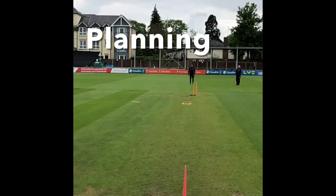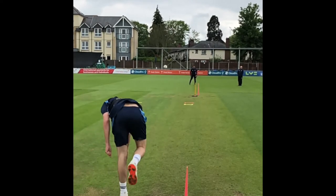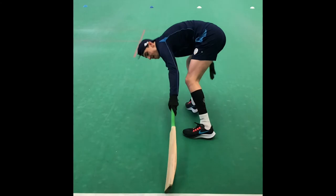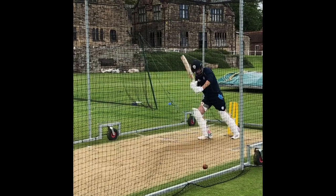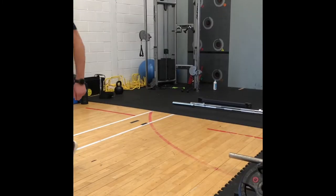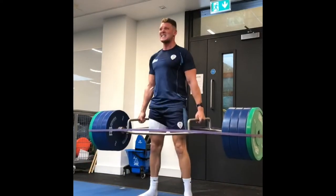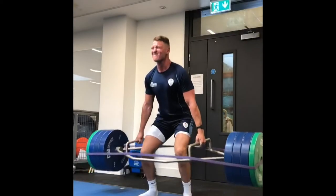Cricket is made up of a bunch of different activities. We have bowling, where the players have to deliver the ball down to a batsman. They have to run between the wickets, run in the outfield, and then we have batting. From a physical point of view we've got to be able to run fast, jump a long way, jump high, have good lower body power, be strong and robust so that we can withstand the workload from games and hopefully get more powerful and run quicker.